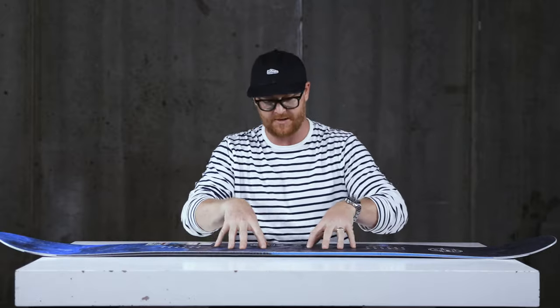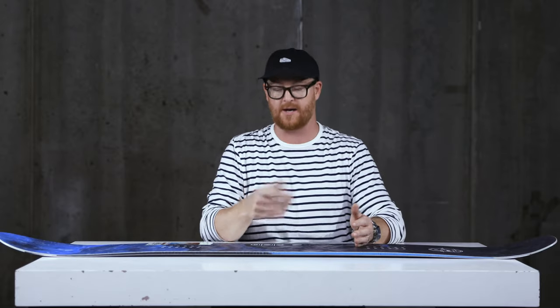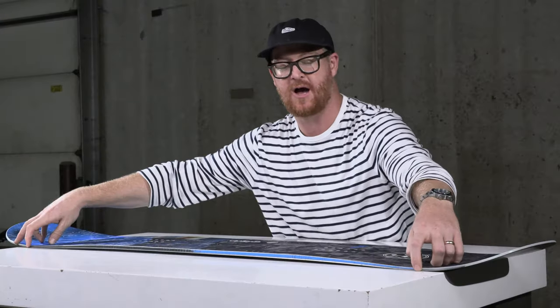The cool part about the Anti-Gravity is that it features a C3 profile shape. You'll see it has a nice camber-style arc — camber dominant with a little bit of rocker in between the feet that's raised up. What that does is still cause the contact points to be catchy, but it still has loads of power and energy so it flicks fast edge to edge.